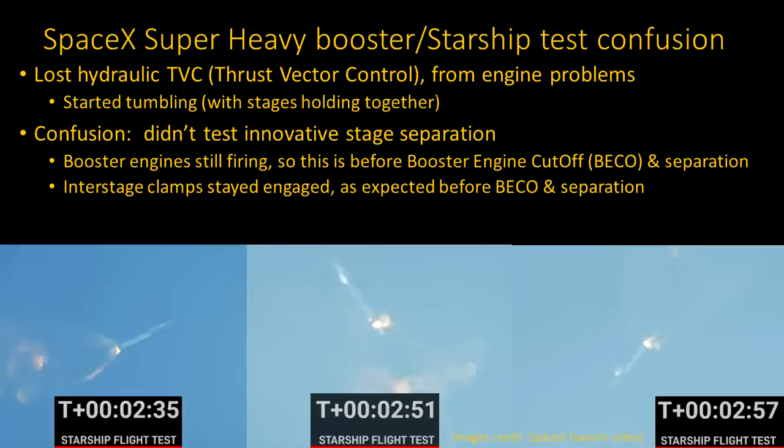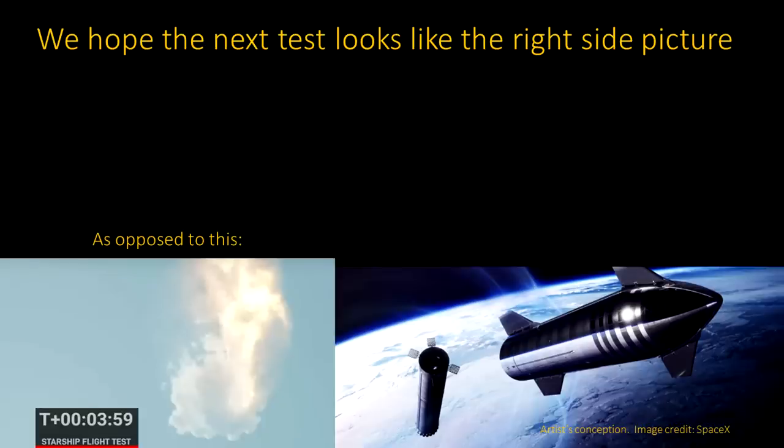That tumbling was due to loss of control. In pictures from the launch video, you can see the rotation in 90-degree steps. When the separation didn't happen, people thought there must be a problem with the interstage clamps releasing, but no command was actually issued to release the clamps. The booster never shut down, so the separation technique wouldn't have worked. We're looking forward to the next test to finally see this new stage separation approach — that should look like the right-hand picture, not the deliberate termination explosion that happened during the test shown on the left.